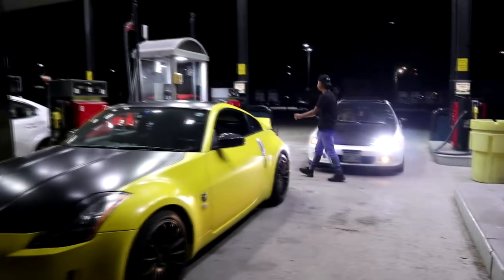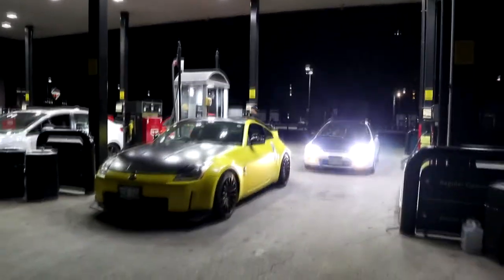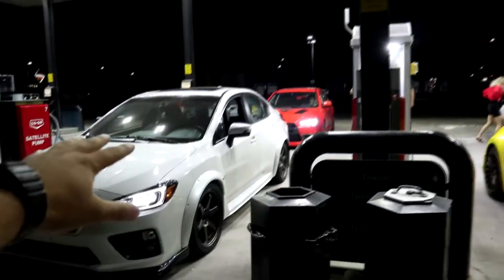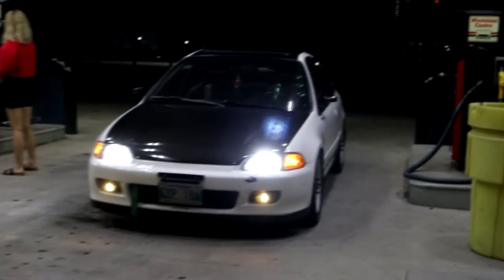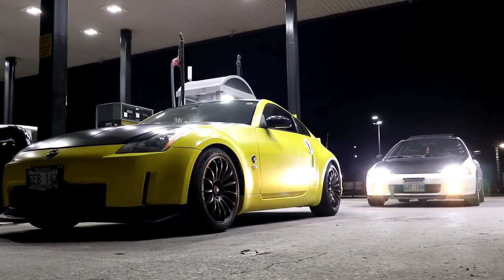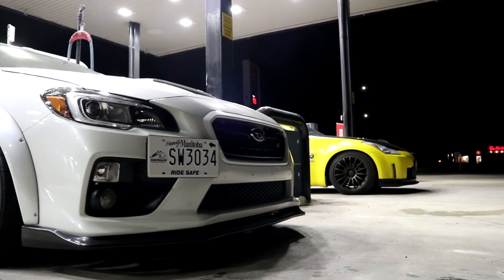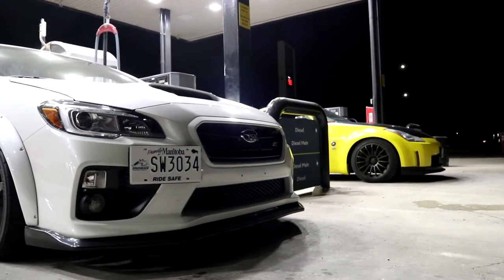We're going with Jayden, my brother, and Ken to a photo shoot spot to get some cool shots of all the cars together. We made it — it's actually a gas station for semis. We've got the white STI, Josh's Evo, the yellow Z, and the EG. They all look sick together. Hopefully no semis come to fill up while we're here!